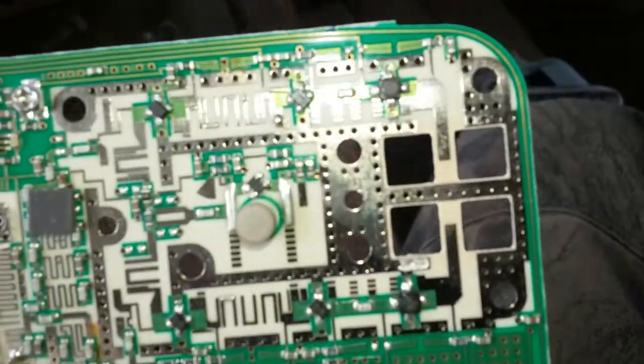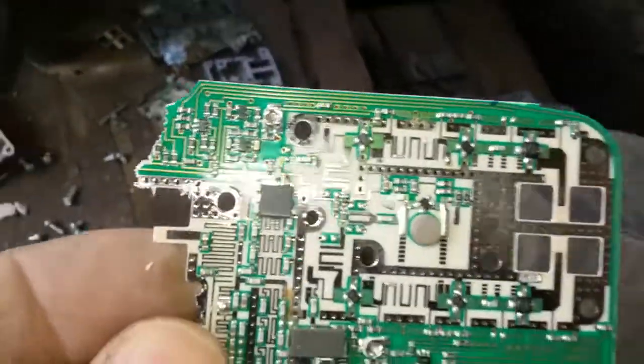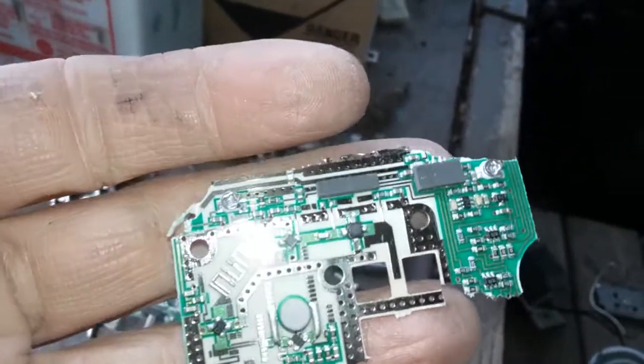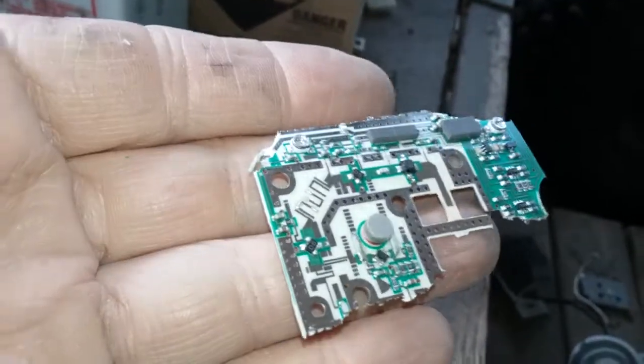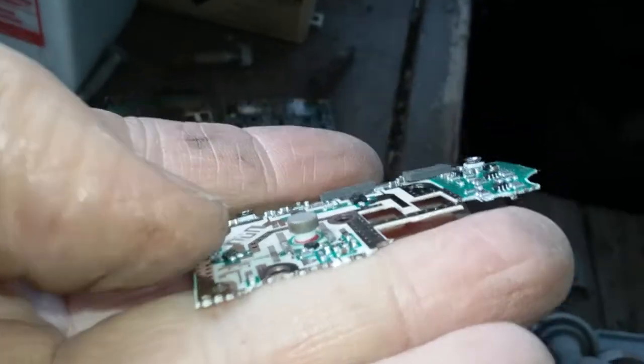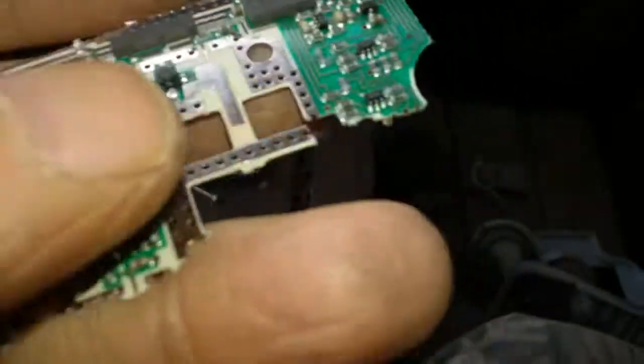There's something on this side though. It's probably not worth very much — maybe five bucks of silver on here, ten bucks maybe. I don't know what this little thing is. There's a little bit of copper around there, a little bit of copper under there.